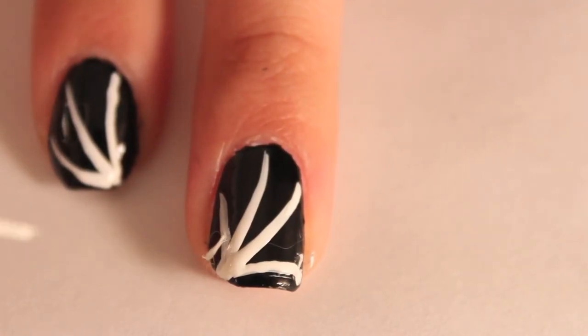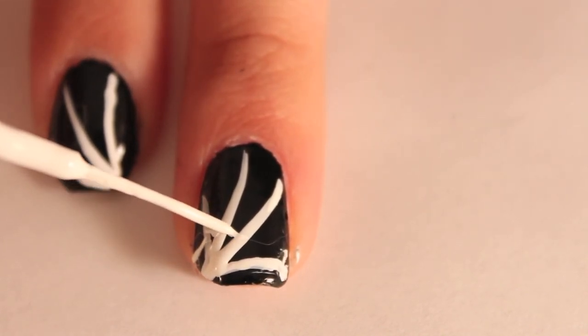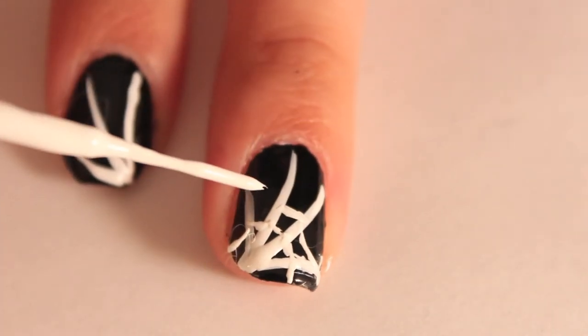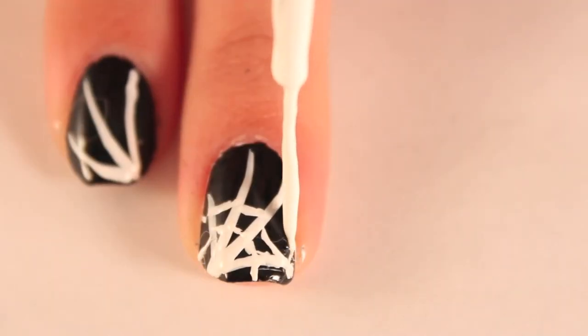Make small lines curving in towards the tip of your nail. Creating the small lines in the web can be a bit tedious and messy. If you mess up, use a toothpick dipped into black polish to go over the white spots that shouldn't be there.